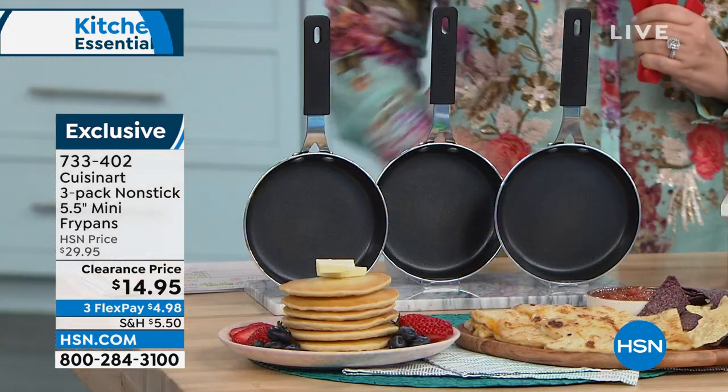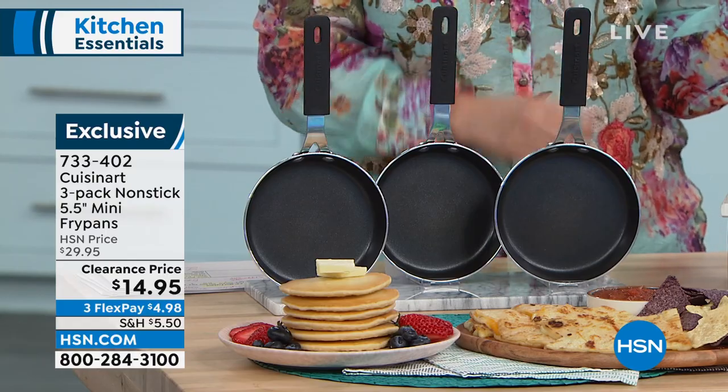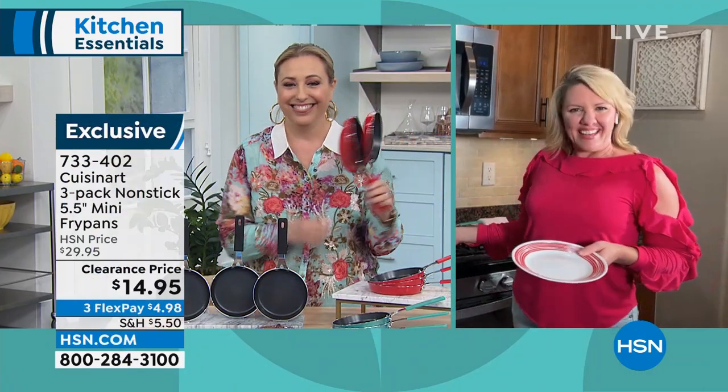We're going to bring in our special guest, Stephanie Roberts, to talk us all about it. And you know what? It matches your shirt there, Stephanie, because I got mine in the red. That is perfect.